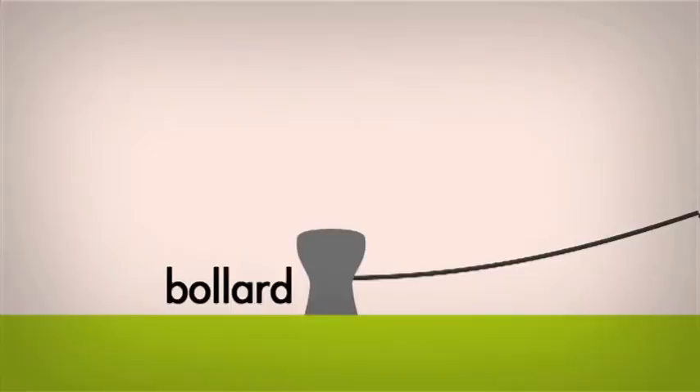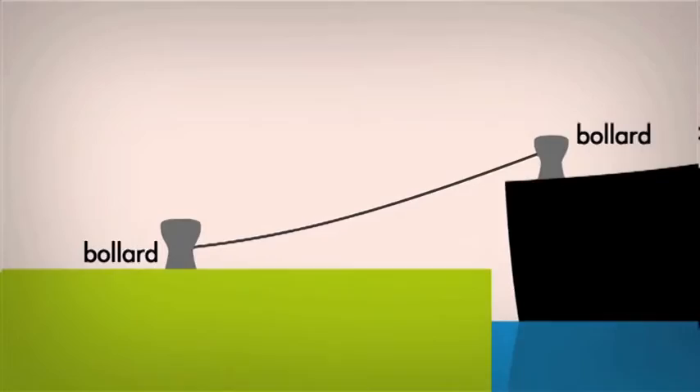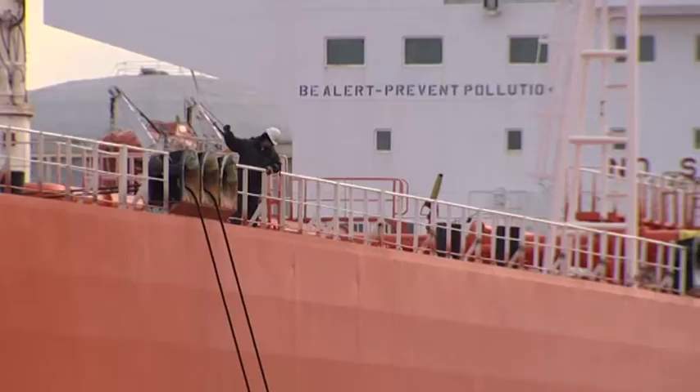The bollard ashore or on board should always remain the strongest component of all. It's not common practice on every merchant vessel to continuously review the mooring system and ensure that the winch brake indeed is the weakest link of all the components.